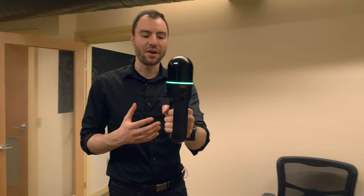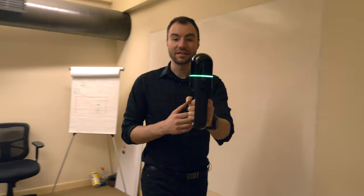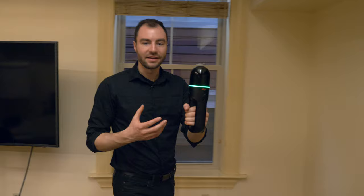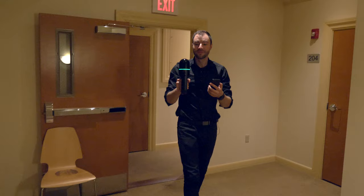Now let's talk about how to hold the scanner while scanning. You'll notice I hold the BLK2GO directly out in front of me, and this is because it filters out a slice directly behind it so that I'm not captured in the data. I'm not walking too fast — the speed that I walk is going to directly affect the density of the data. The faster I walk, the less dense the data will be. This means that if I want more detail in a particular area, all I need to do is slow down to capture a lot more detail in that spot.